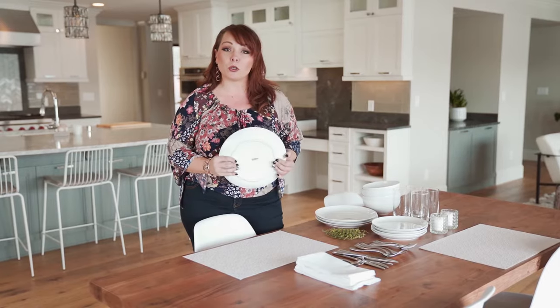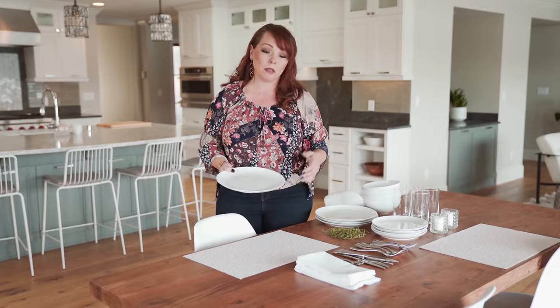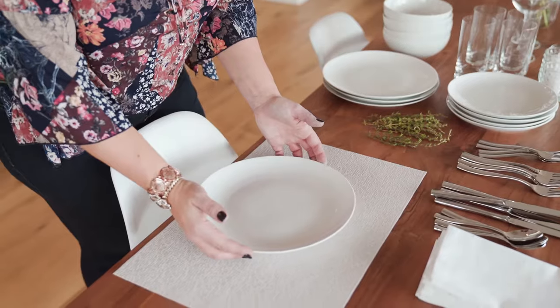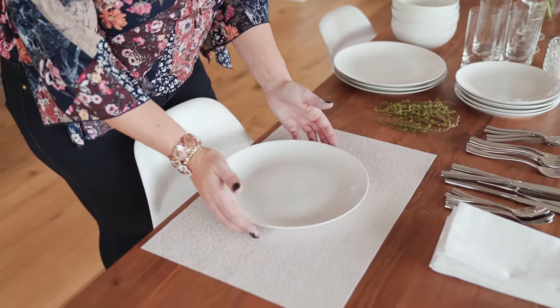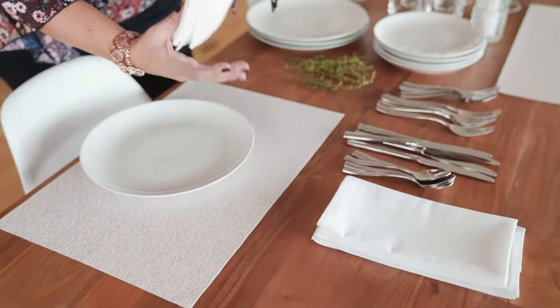So now I'm going to show you the basic kind of table setting — the foundation, if you will — of how to start everything. You can add to it, make it more formal or informal, but let's start with just the basics and we'll build from there. What we're going to do is take the plate and center it on the placemat. Then we're going to take one of our napkins — these are white ones.